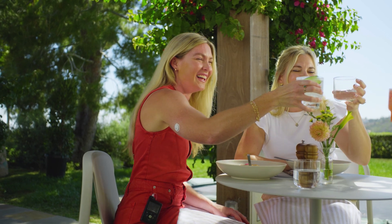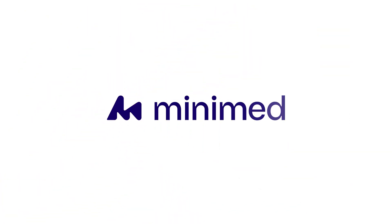That's it. Your sensor is ready and we're here to support you every step of the way.